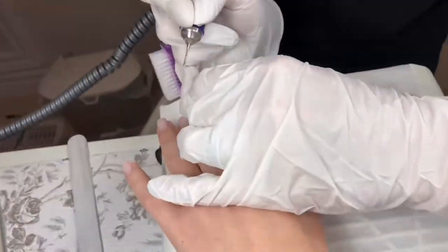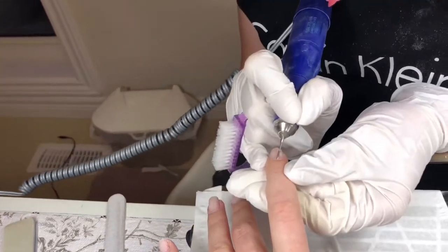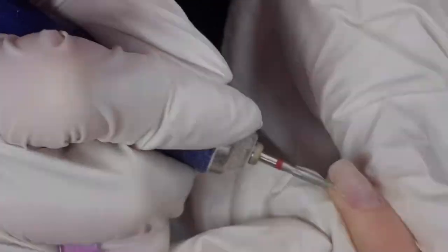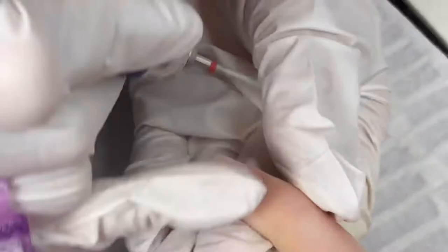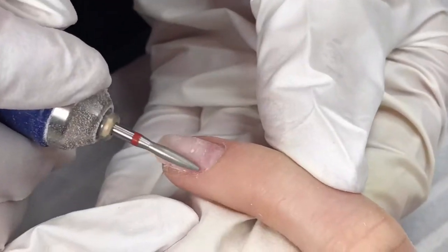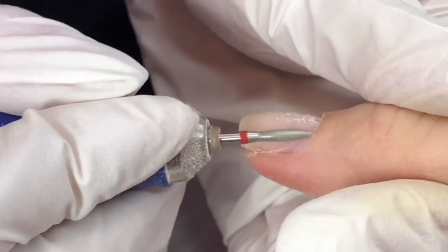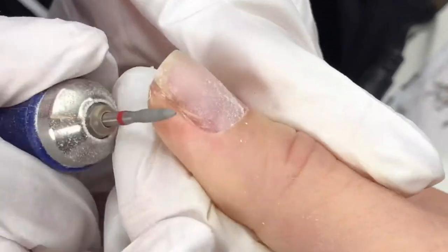Then we start cleaning the cuticle, also with an e-file, very gently without damaging the skin — no cuts, no burning, nothing. During the manicure it's not only about having the perfect end result, but also keeping the health of your own nails. If you damage your nails, it's very hard to restore their health after. And you can see by the way she is working, she is very careful.